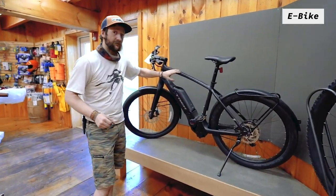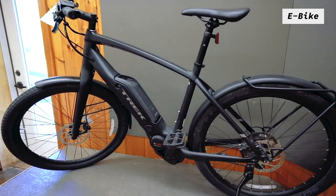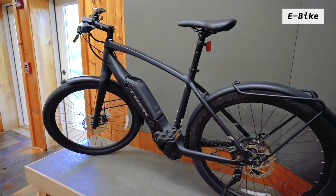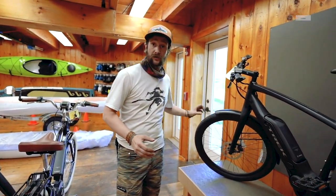And over here we have the Super Commuter, which is exactly what it says — a bike that's really designed for being a commuting machine, getting you out of the car, getting you into the fresh air, and having a great time while getting to work, not too sweaty. It is designed for really matching traffic and is a lot of fun.